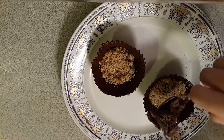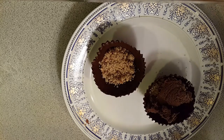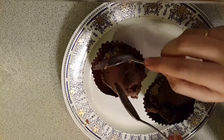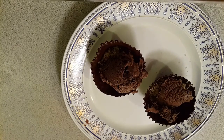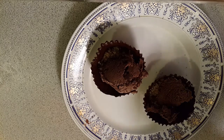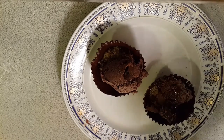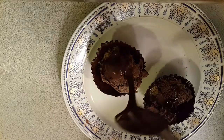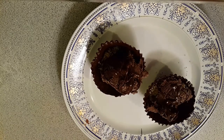Now add in some chocolate ice cream and finally drizzle some melted chocolate on top. A very delicious chocolate bowl with chocolate ice cream is all ready to be served to chocolate lovers.